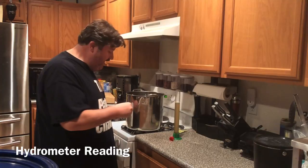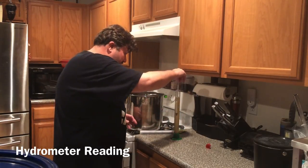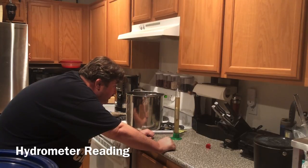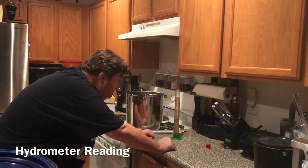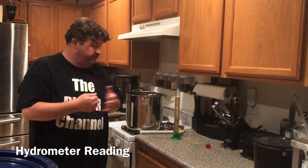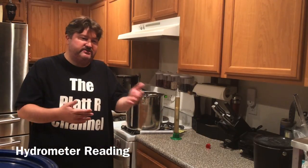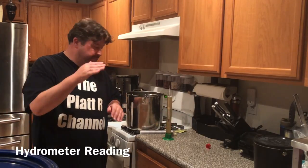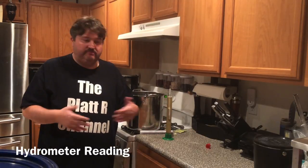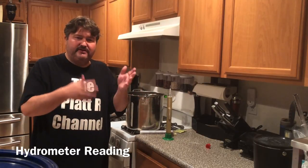I've got a new hydrometer today, so this will be accurate. Let's see where we're at. I'm actually a little higher than I projected - I'm around 1.066. So we're going to be in the high sixes for alcohol by volume projecting out. I probably need to adjust a spot or two because of the temperature - my liquid's still a little bit warm. But adjusted for temperature, we're probably right about in the right range. We're in the low-to-mid 1.060s.